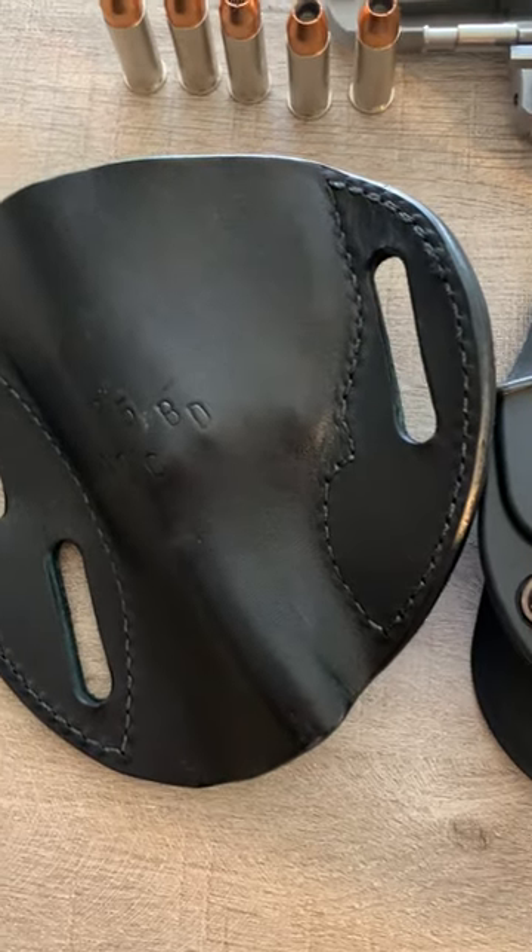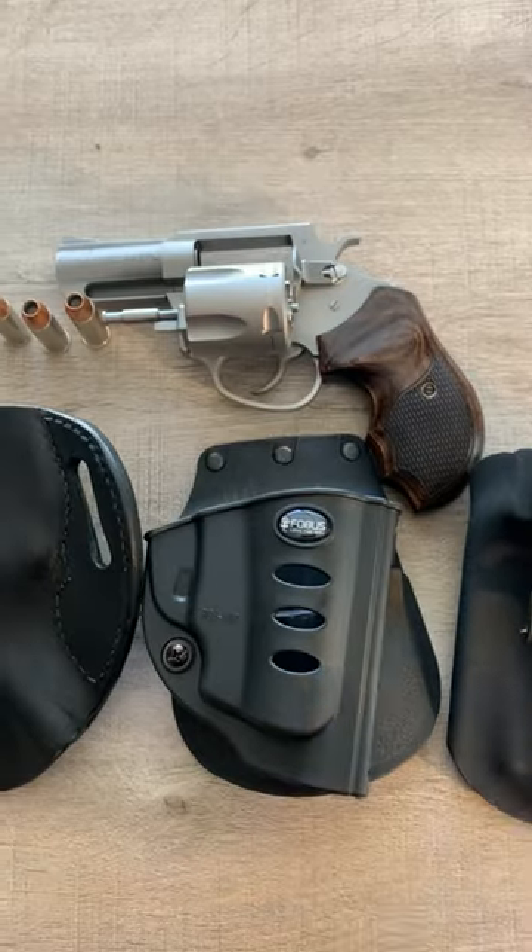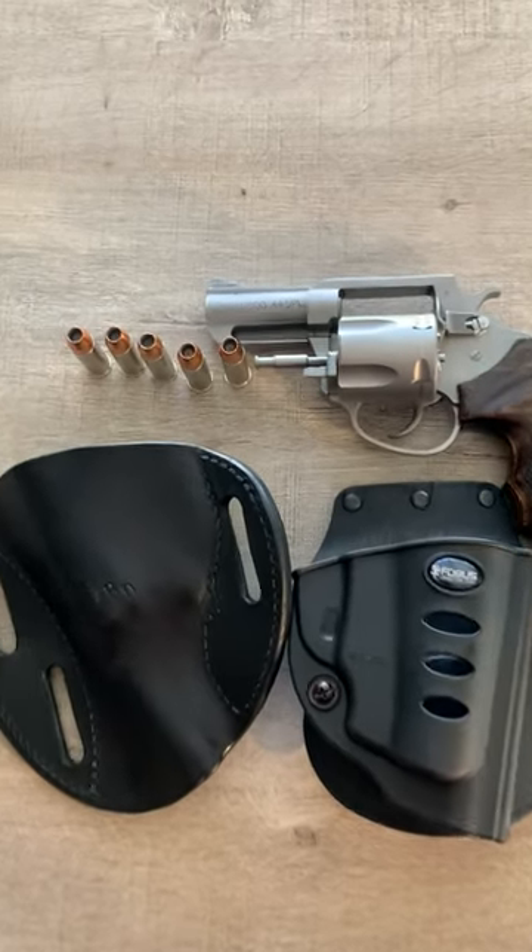I can't use this one except to keep the gun in a drawer. This one maybe, or this one. Okay folks, take it easy.